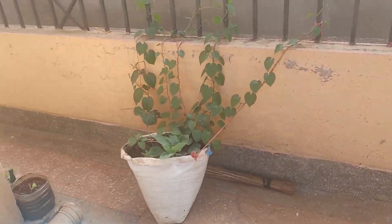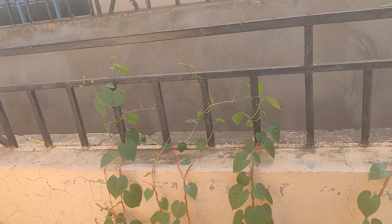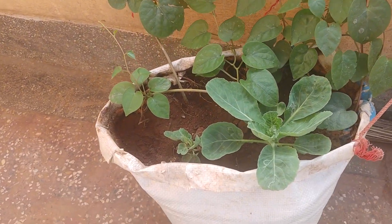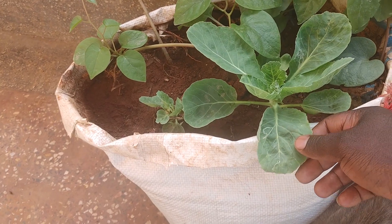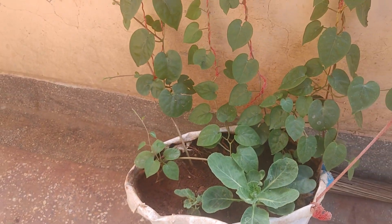So over here we have the Malabar spinach — they're growing well. As you can see they've become very big and we have a store away here. I planted a cabbage; I wanted it to grow a little bit and then transplant it, but I'll just leave it here. This can grow with the other Malabar spinach.